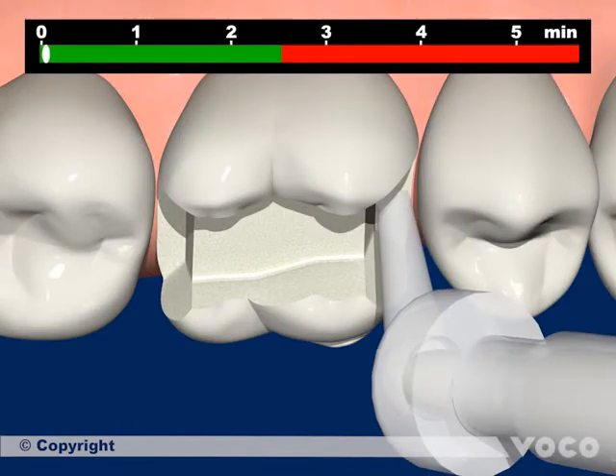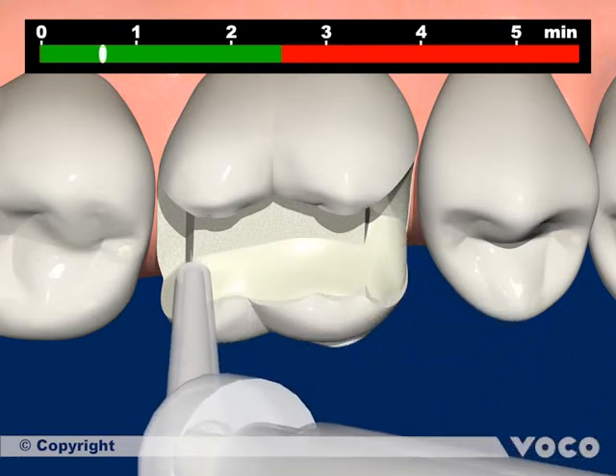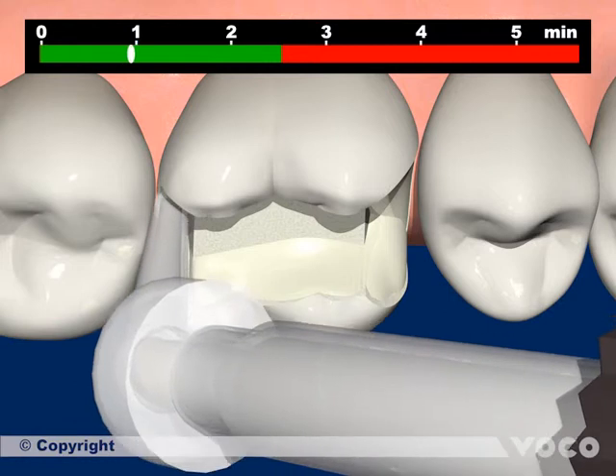The cement is filled into the inlay cavity. Then the inlay must be inserted into the cavity immediately and fixed under constant pressure.